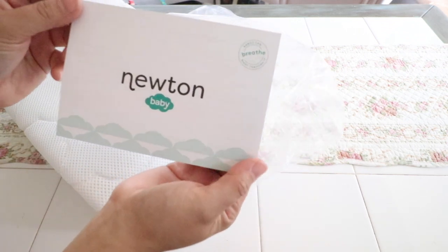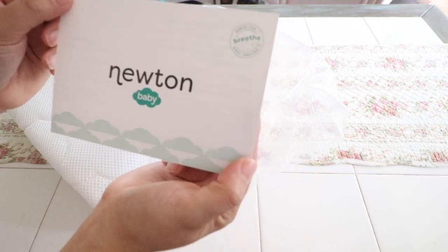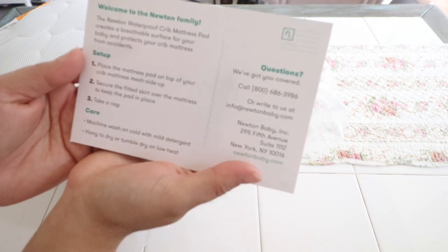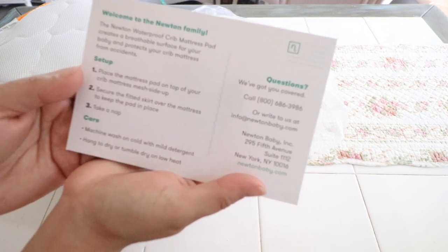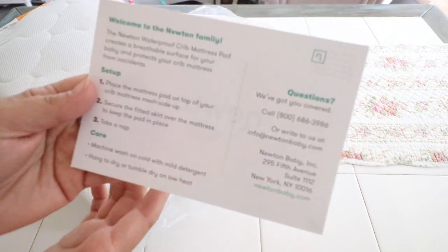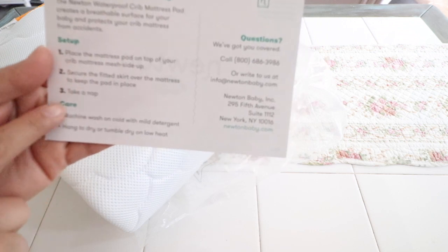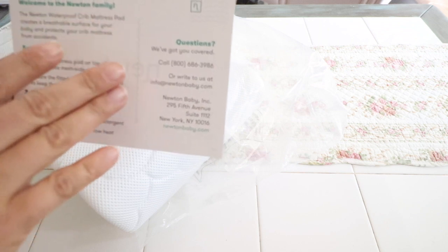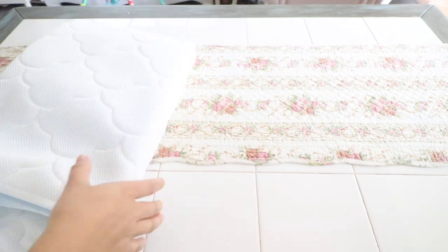It has this lovely little card here that says Newton Baby — babies can breathe right through it. It says welcome to the Newton family: the Newton waterproof crib mattress pad creates a breathable surface for your baby and protects your crib mattress from accidents. I love that it's waterproof as well. It tells you how to set it up, care for it, and if you have any questions or want to check out their website, all that information is included.